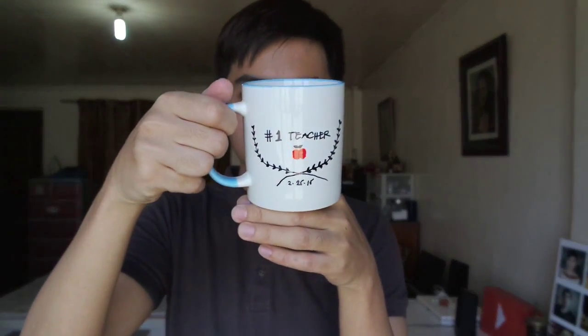At the back it has my name. Then the first one that I did is the 'Number One Teacher' mug — it also has a name at the back. So it's time to bake them in the oven for 30 minutes at 350 degrees. I hope they don't break — wish me luck, guys!